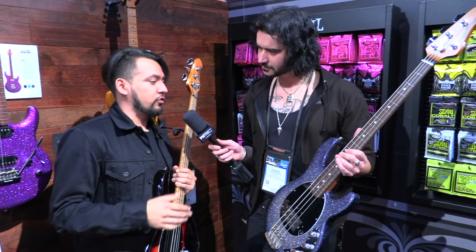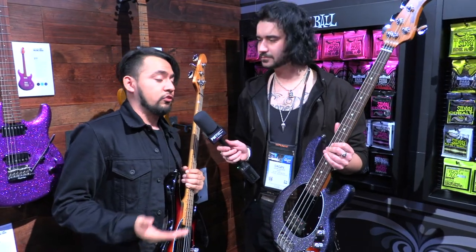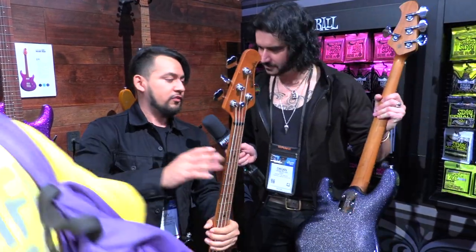Last year we introduced a short scale bass in two different color options and we limited it to 150 pieces worldwide. This year we upped the quantities to 300 pieces, and they also feature roasted maple necks, whereas last year they were just straight select maple.